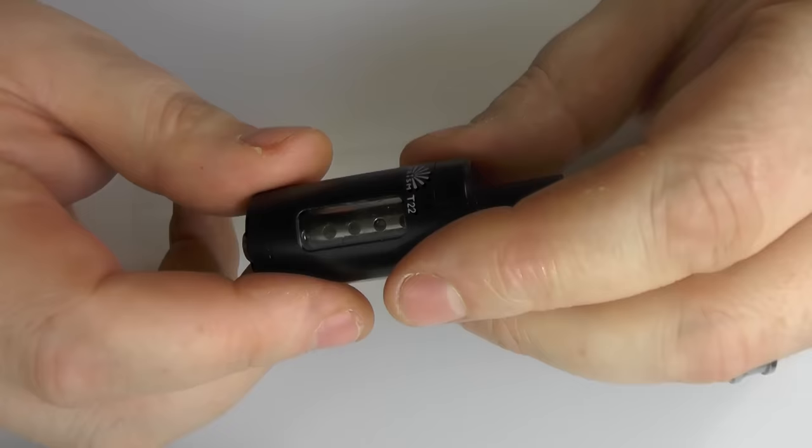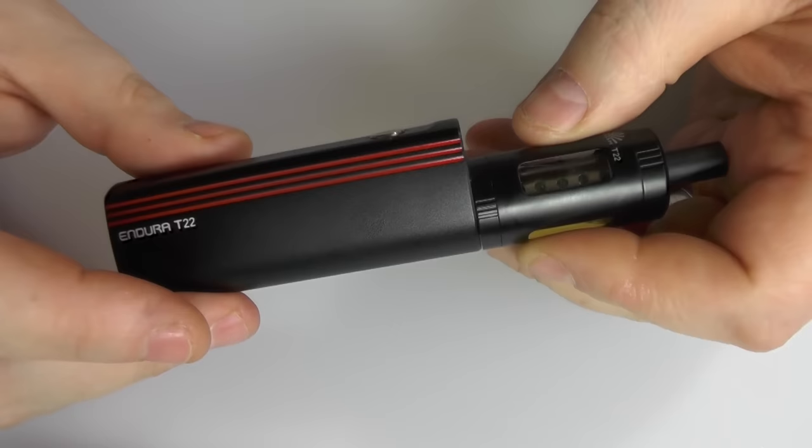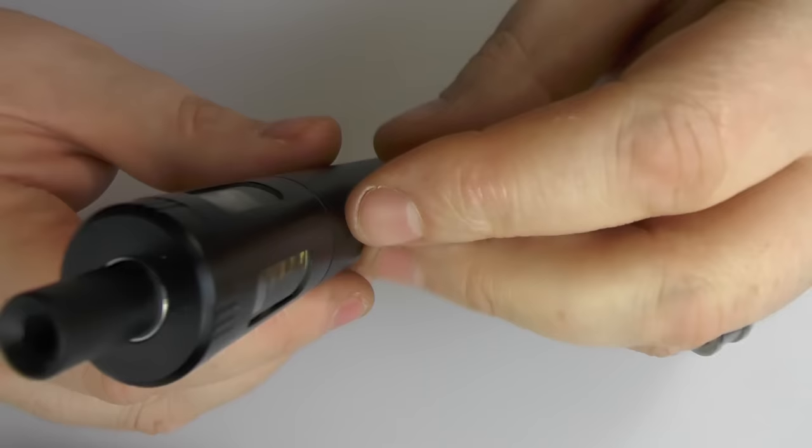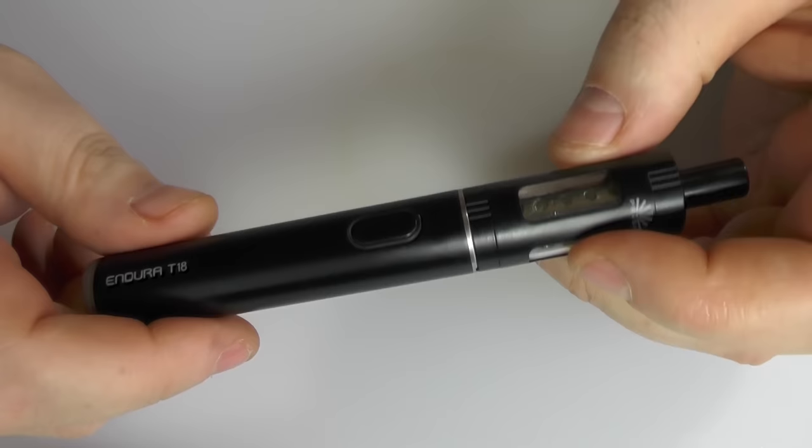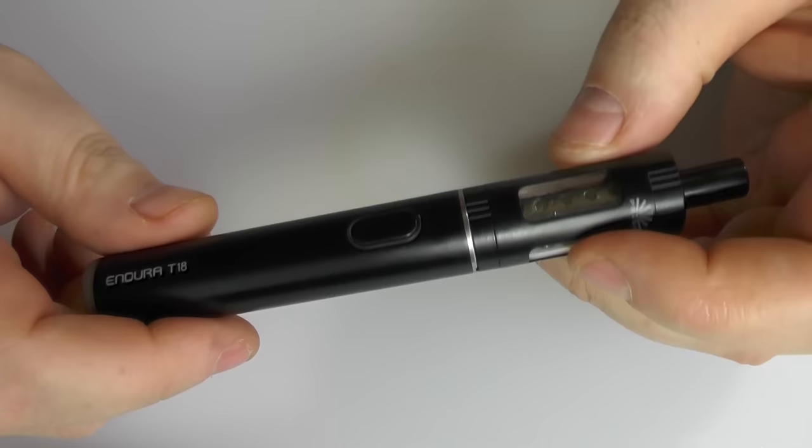The overall height of the T22 device, not including the drip tip, is about 129mm, and you're looking at about 31mm across, and at its widest point across the tank it's 22mm. The T18 is 128mm in height not including the drip tip, and 18mm in diameter. I don't have much else to tell you about these right now, so we'll finish up here and go and finish this review off.